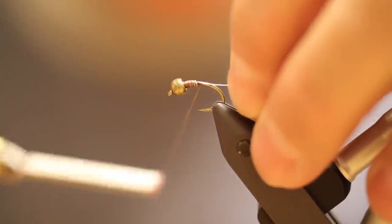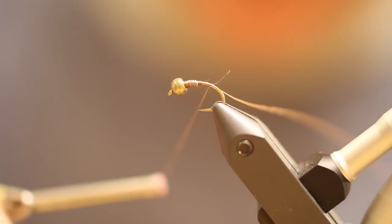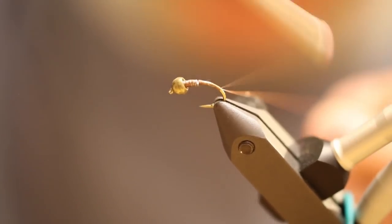Tie this in right behind the bead, work it down. I'm not going to have any tail or anything on this one. It's just a good, simple pattern — it's durable.